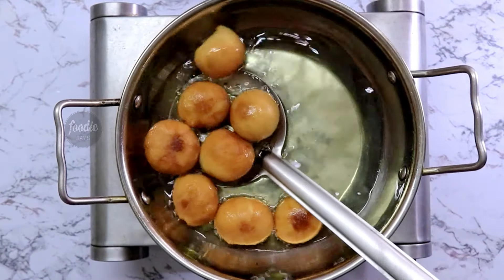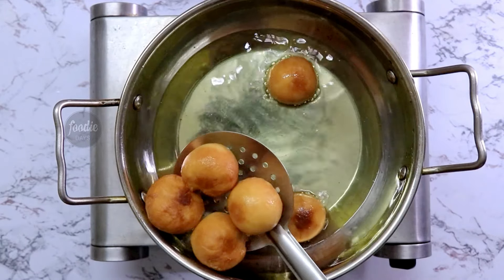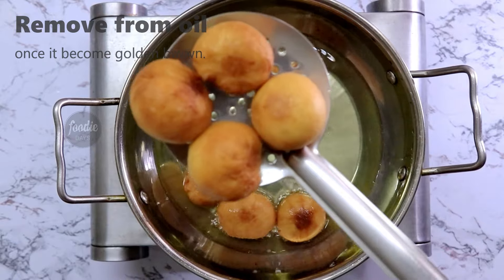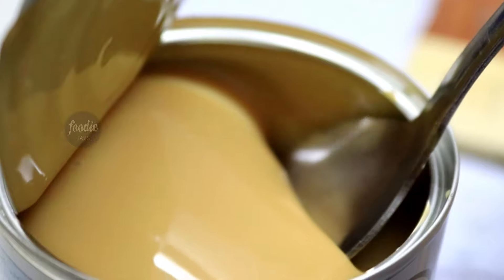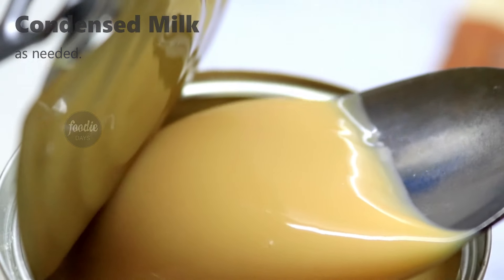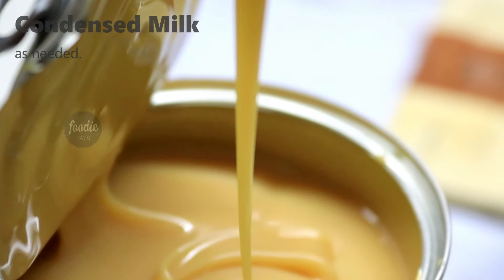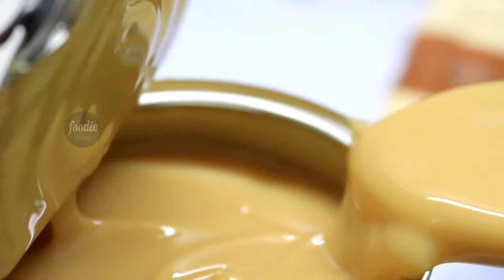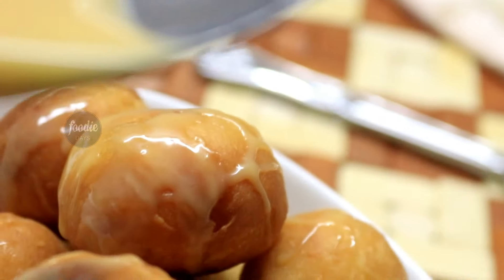Now we are ready — the cheese balls are done. Place them on a paper towel. This has a very good taste; it is very soft.